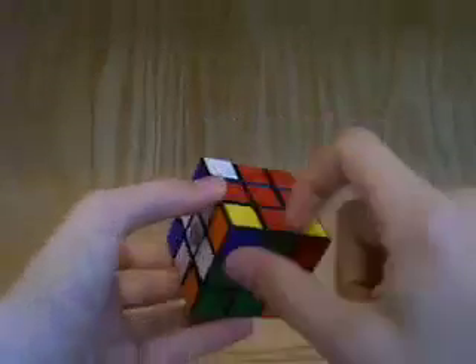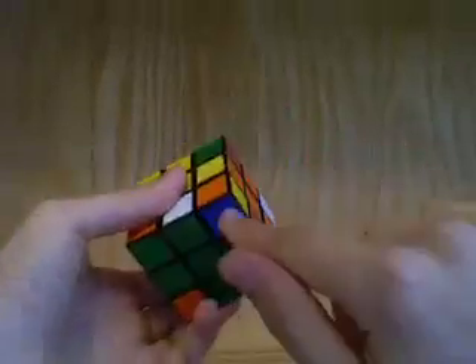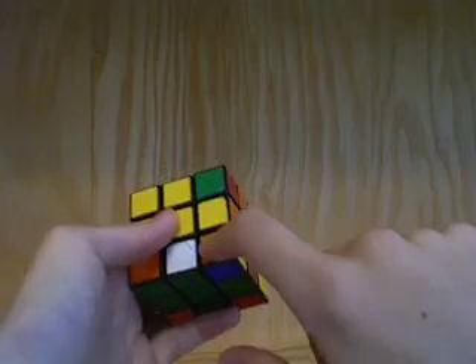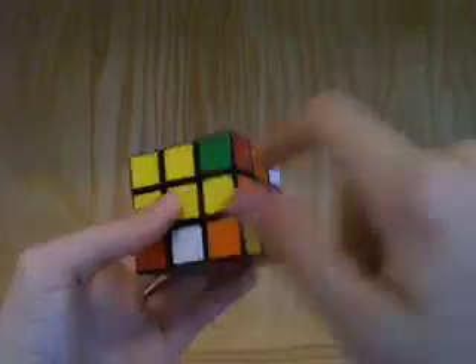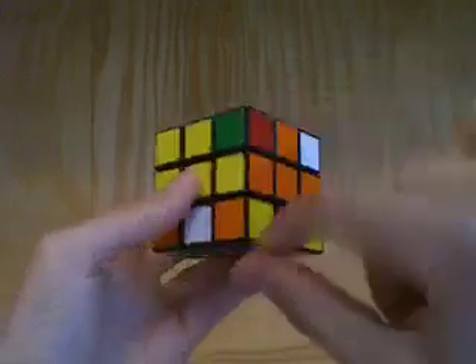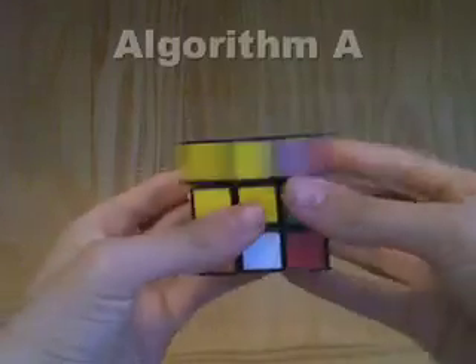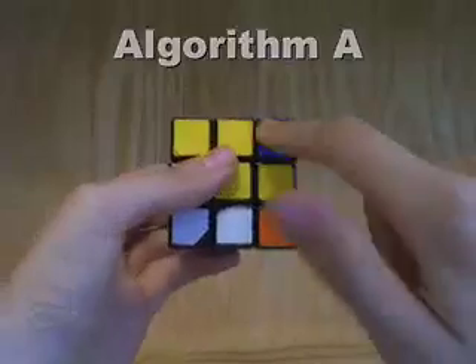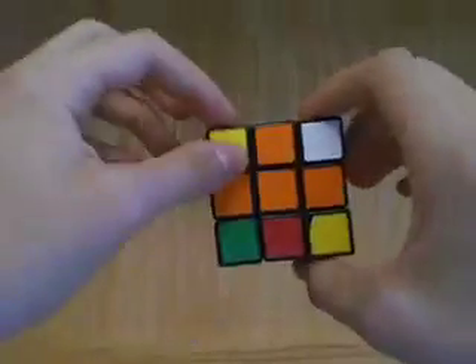Now we have one more piece down here and it has to go up here because it has yellow and orange, and these are the yellow and orange centers. We simply use our algorithm to move it from here to here, and then it's in the correct position.